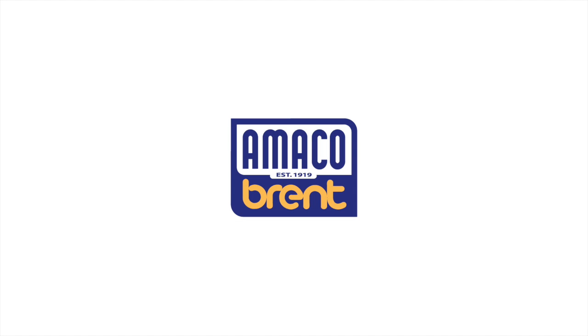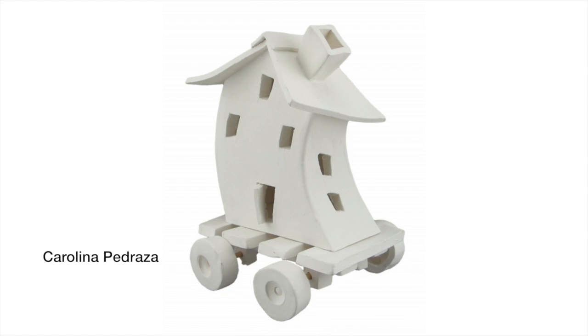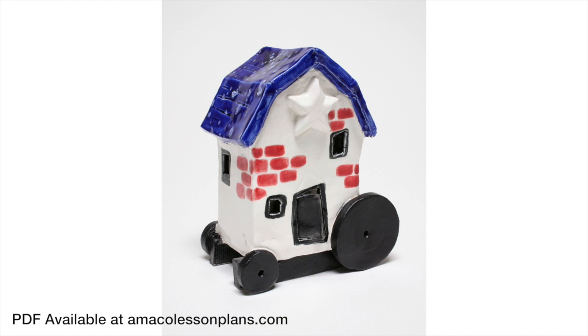Hello, and welcome to Mi Casa es su Casa, a lesson plan by Amoco. I think everyone agrees with the old saying, there's no place like home. Every house starts out as just a building, but transforms into a special reflection of the people that call it home. In this lesson plan, we will be building clay houses from slabs and using the walls to tell the story, maybe about ourselves, our family, or a far off beautiful land we'd like to call home someday. A printable PDF of this lesson plan is available at amicolesonplans.com.